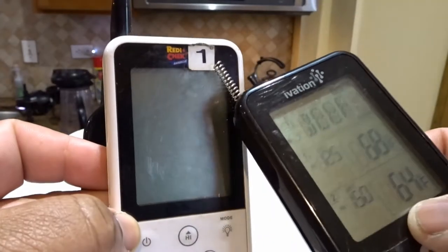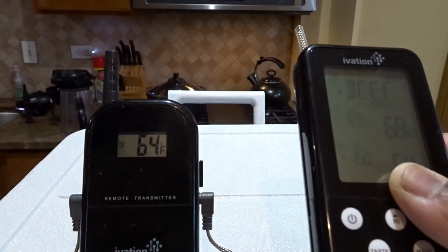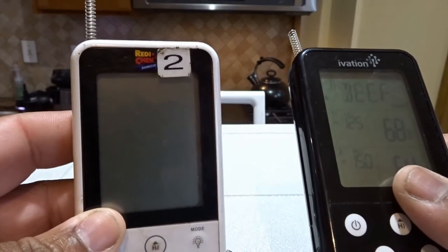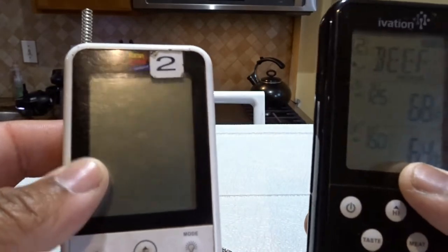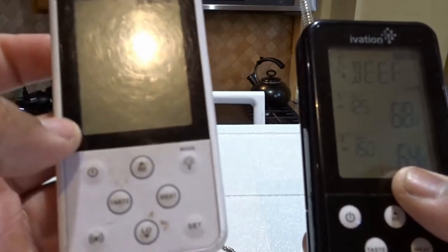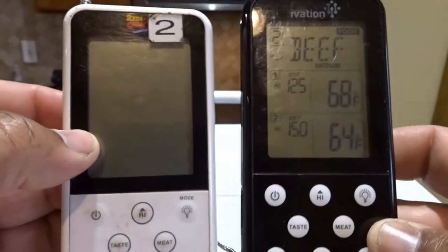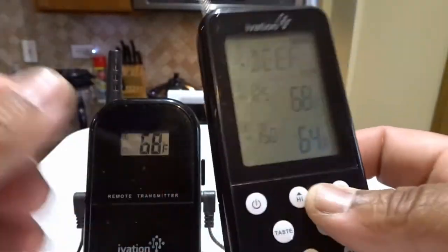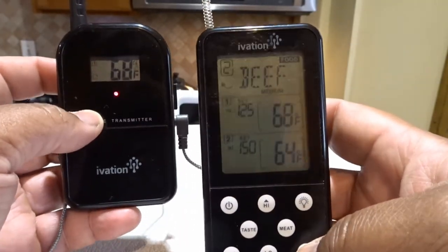These instructions will work on the Maverick as well as the Ivation. This Maverick is labeled number one - it's the first one I bought. Then I bought a second one, which is about two or three months newer than number one, but they're both three or four years old. The models are very similar - the only difference is the button layout. One of the beautiful things about this device is you press and hold set.